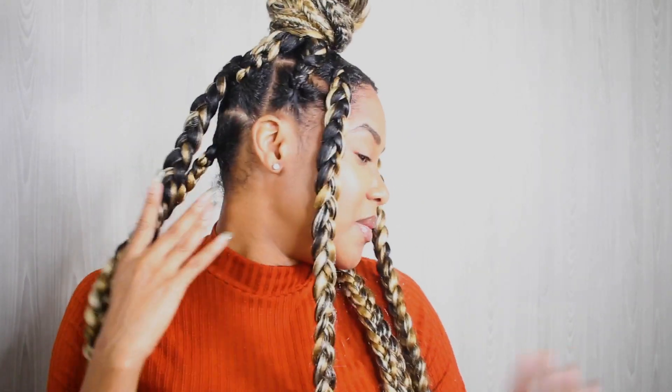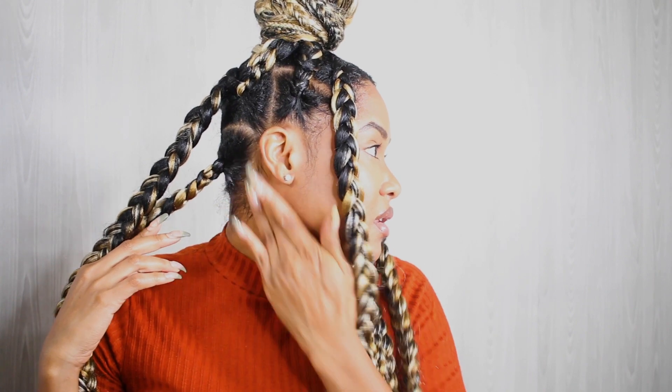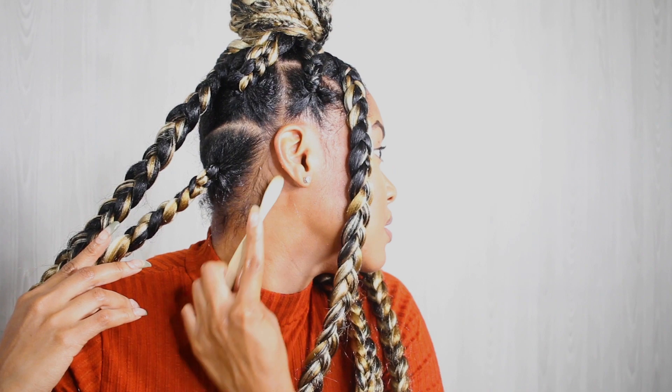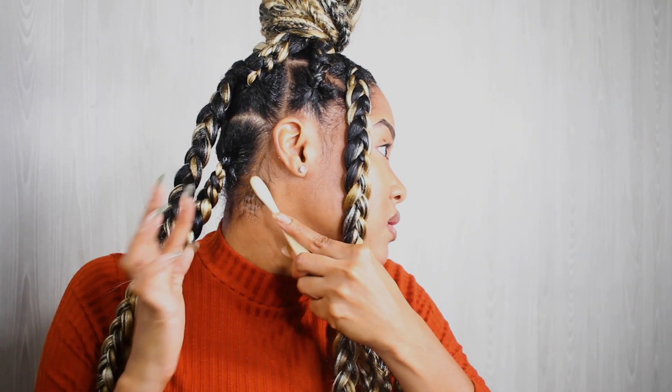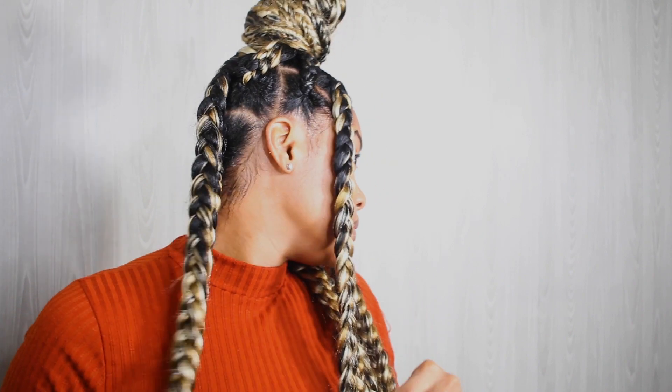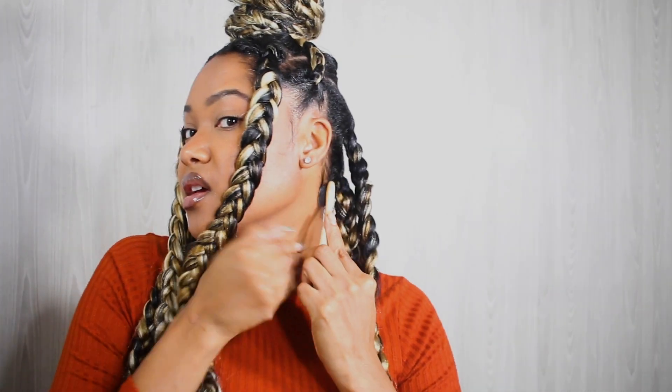I'm gonna have to redo this braid later because my hair is freshly cut and it's coming out in some parts in the back. But this is number three — I think it's cute. I always live for a good face-framing hairstyle. When you put your hair in a bun it raises your eyebrows so it looks a little more snatched.